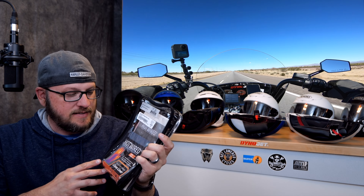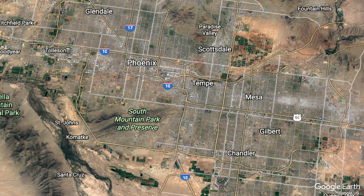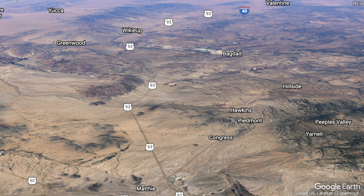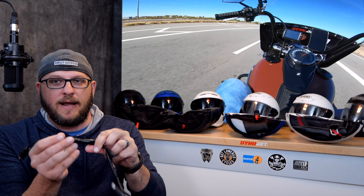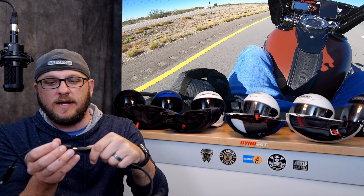I wanted to make a video talking about this simply because this stuff was absolutely amazing. So I started riding and I got to just outside of Wickenburg, figure about an hour or so. As I was riding, I had it on the low setting and I wasn't really sure if it was working. I got to a red light at Wickenburg and I'll sometimes stand up to stretch my legs. I had this kind of wrapped around my leg somewhat weird, so when I got up it just disconnected. So I reached down, reconnected it, super easy, turned everything back on.